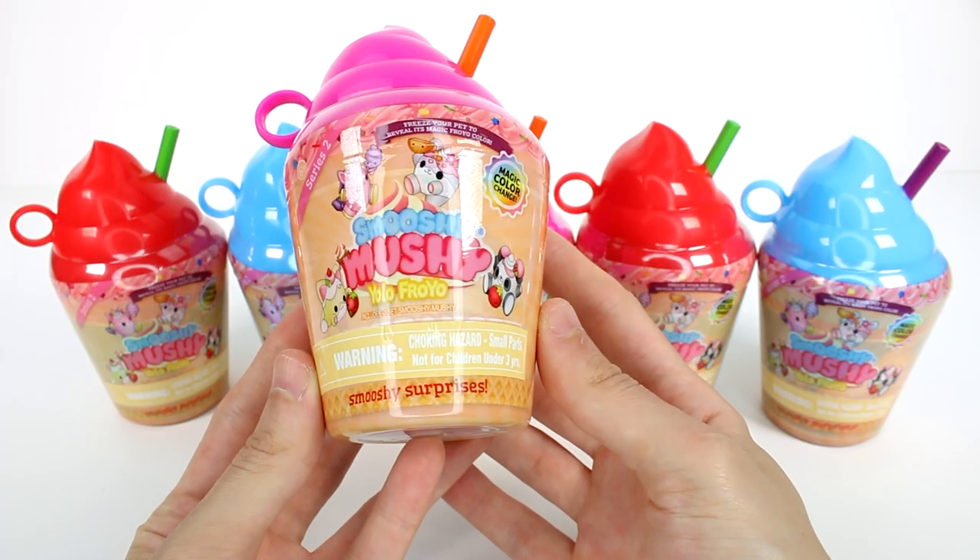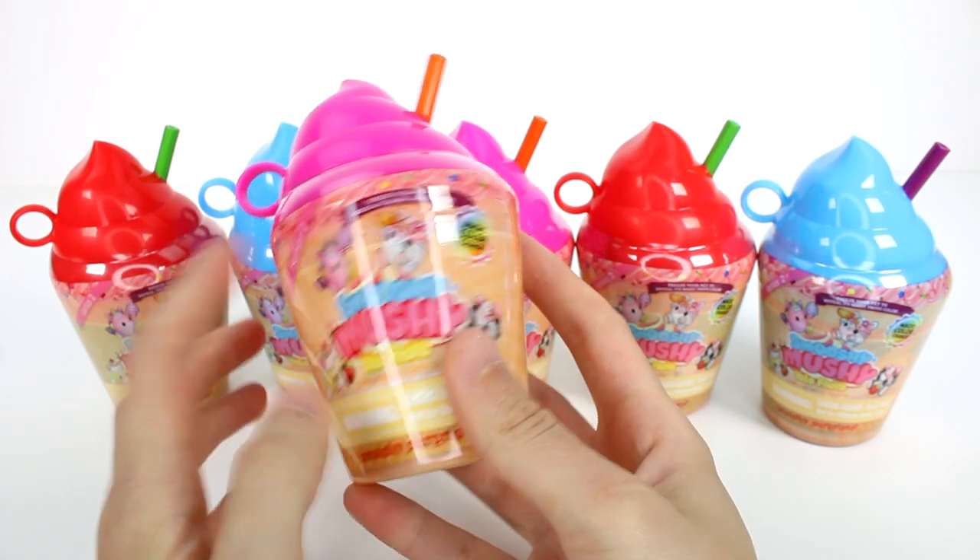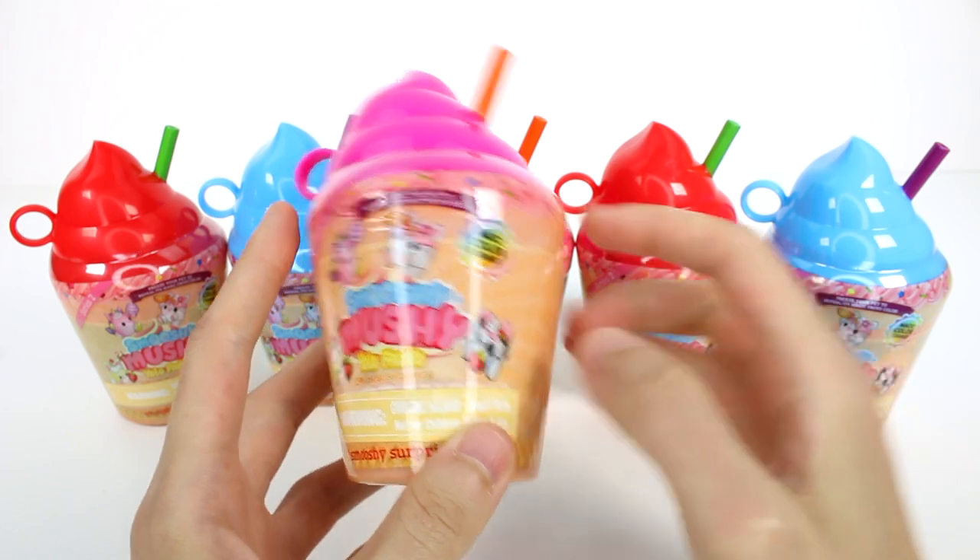Hi everyone, it's Tiffany. I am here with the Smushy Mushies Yolo Froyo. This is Series 2 and their magic color change.